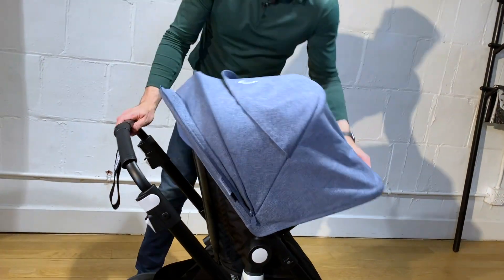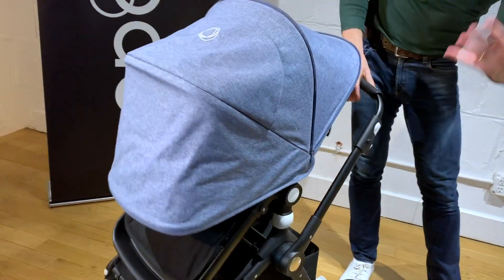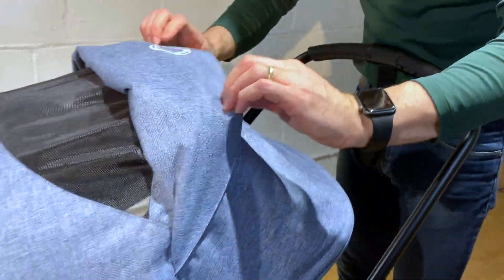There's an extendable canopy with nice UV protection — your baby will be completely covered and completely safe in the sun. And there's also a peekaboo window with air mesh so the air can flow through in the summer.